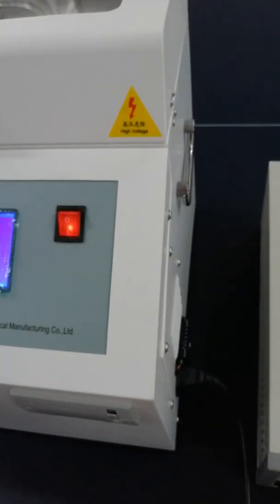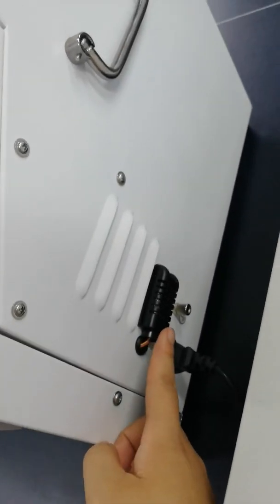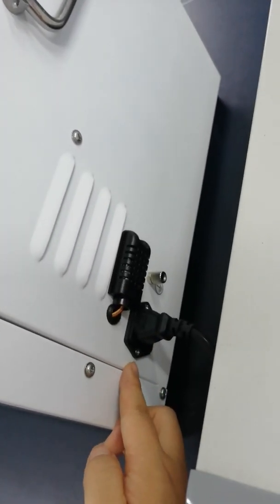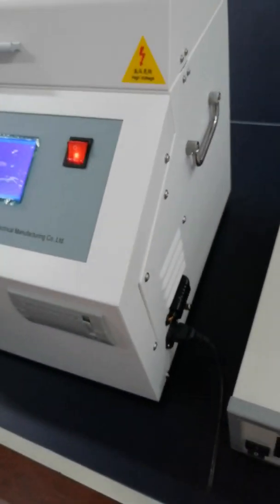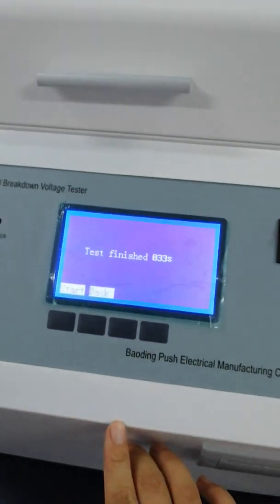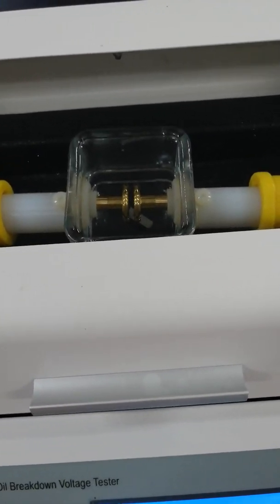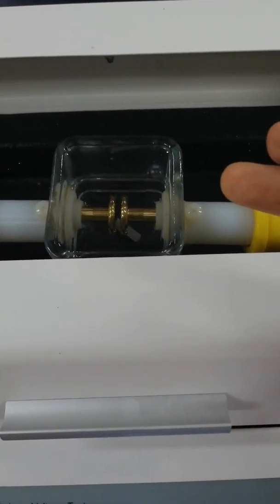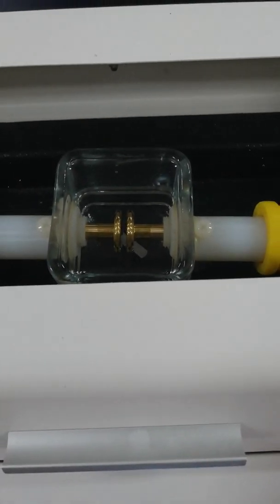Let me show you the side. This is the temperature and humidity sensor, the power socket, and the earthen terminal. This is the printer. You can see the stirrer on the bottom.